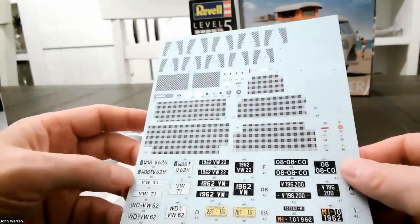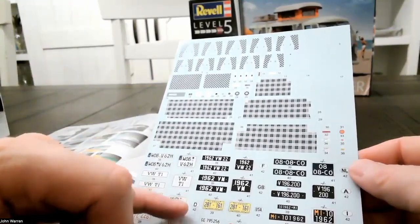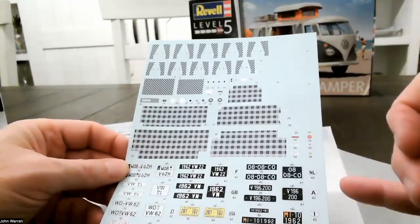Here we have the chrome tree. The pieces I'm most interested in are obviously the baby moons — you can see the VW engraving on those, super nice — and this beautiful chrome VW emblem for the front.